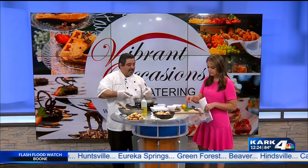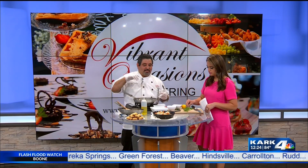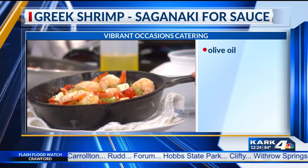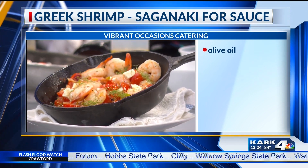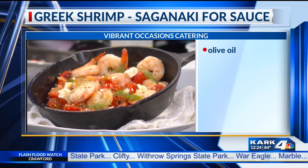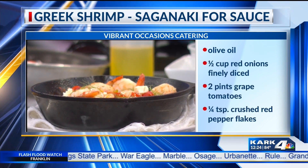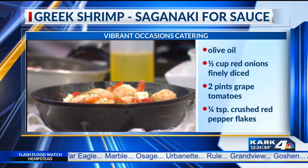You garnish it with a little bit of dill — you can smell the licorice now. Just garnish with a little dill and let it sit for a minute or two. And this is the final dish! It looks amazing. It's a little bit warm — look at that. And you're not going anywhere, are you? Nope, I'm here in the studio.